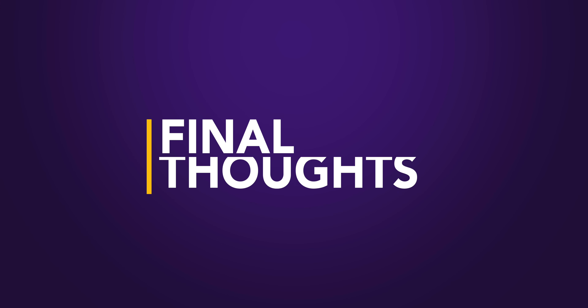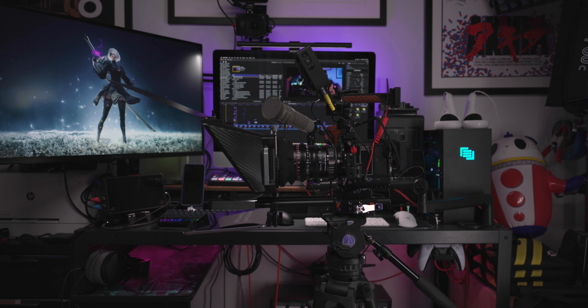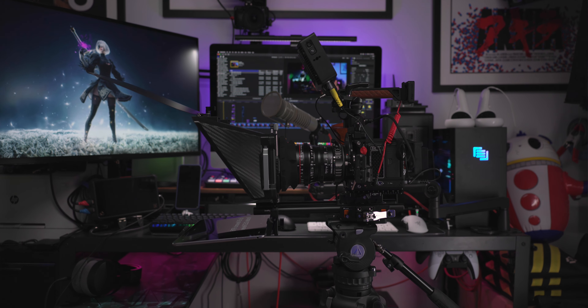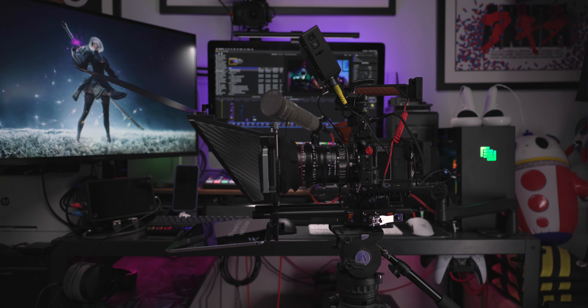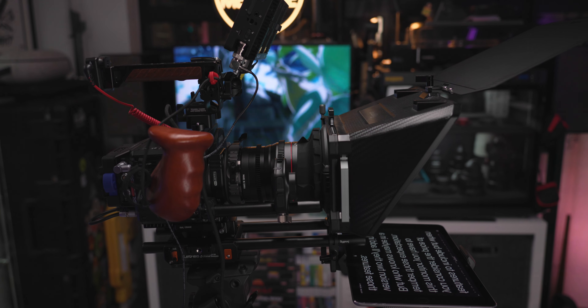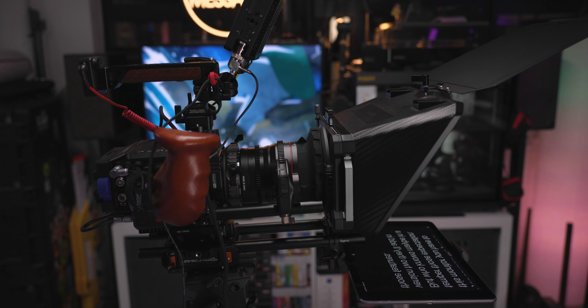With that said, the SmallRig teleprompter isn't perfect — the included remote is pure trash. But with the exception of that, I'm still shocked and genuinely impressed by their thoughtfulness in design and the inclusion of features not seen in pricier models. It's crazy how much innovation they squeezed into this $159 package. They even included a compact travel case, making it a cinch to pack up and go. Convenience, innovation, and portability — it's a winning combination.